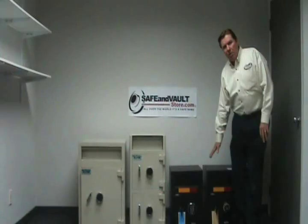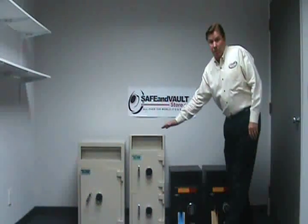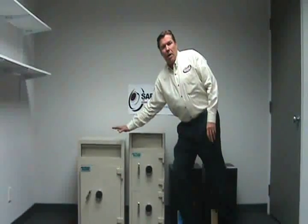All the way from the small standard deposit safe you see here, to a double chamber deposit safe with an extra chamber below. And over here we'll be talking about a deposit safe that you can actually store cash drawers and tills in.